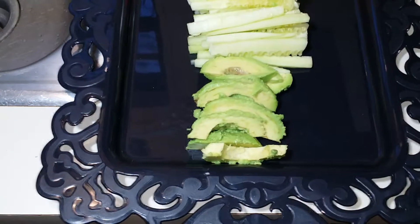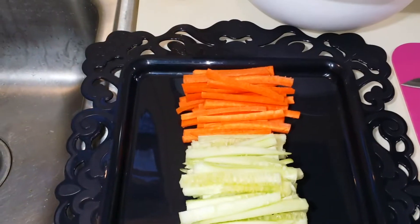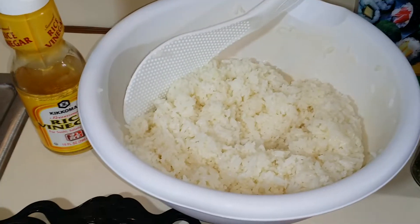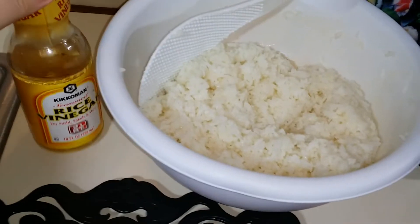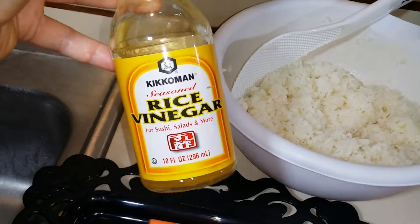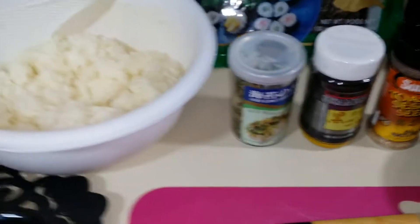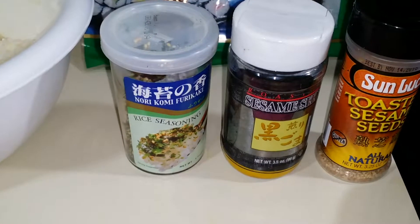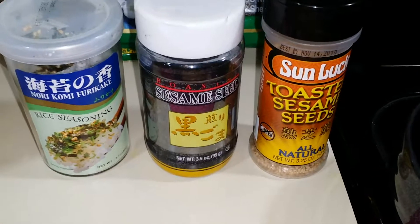On my platter here I have some sliced avocado, sliced cucumbers, and sliced carrot. In this bowl back here I have some short grain sushi rice that I've already cooled down and seasoned with the rice vinegar. This is seasoned rice vinegar from Kikoman. For toppings on my rolls and in my rolls, I'm going to have furikake, black sesame seed, and white sesame seed.